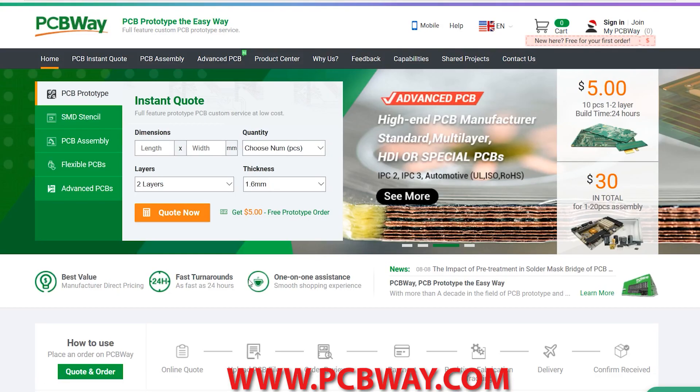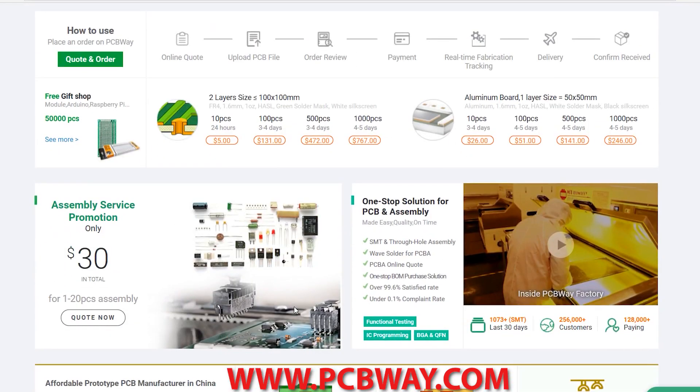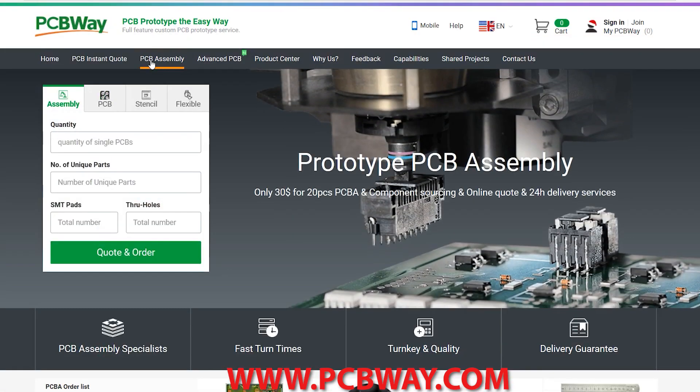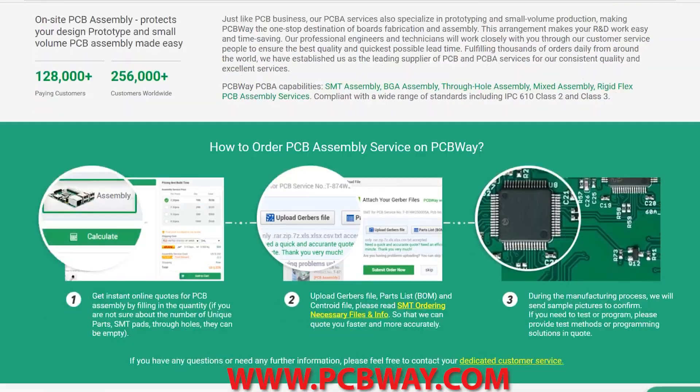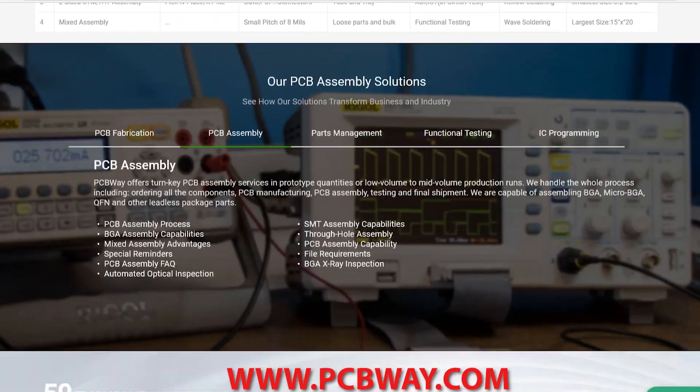This episode made possible in part by PCBWay. Check them out at the link below for all your custom printed circuit board needs. They offer numerous services, different styles of PCBs, even assembly and parts supply.